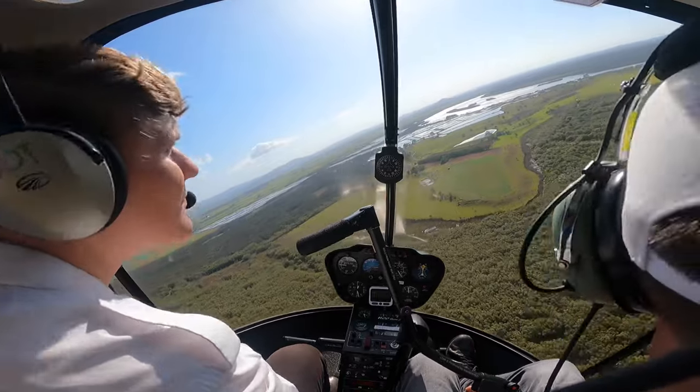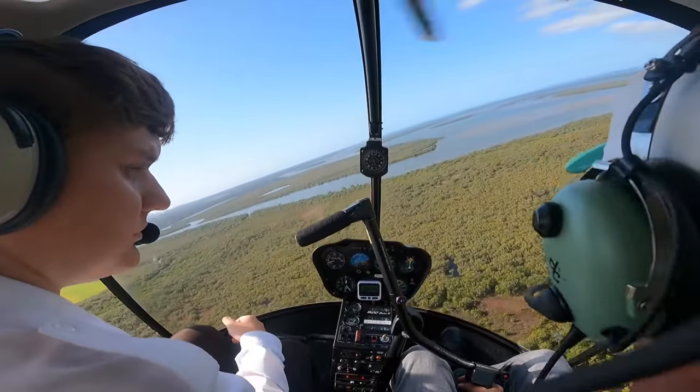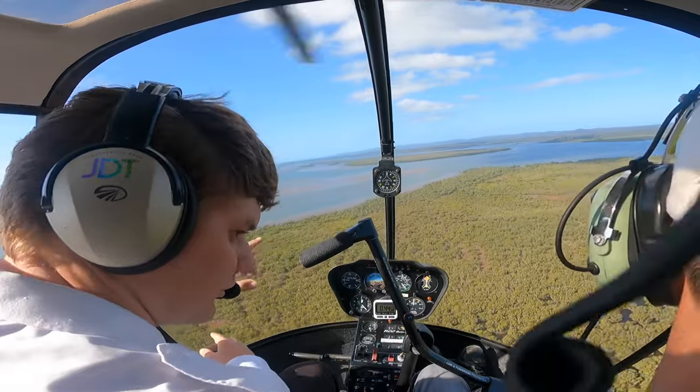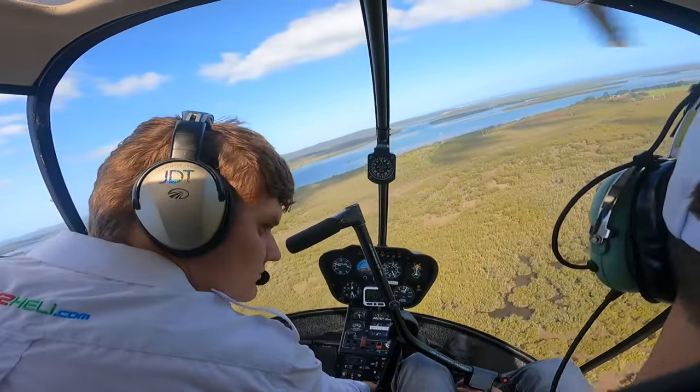The sun is pretty much above us. Wind is pretty much the same. No wires — we've got wires off to our east there, but no wires in the spot itself. We'll put an asterisk next to that one and have a look when we get down there. We've got an approach from the south.